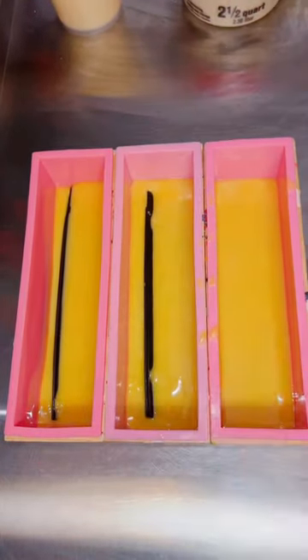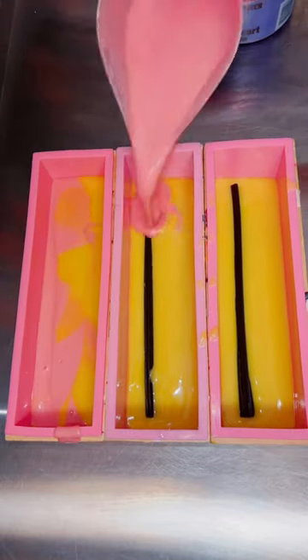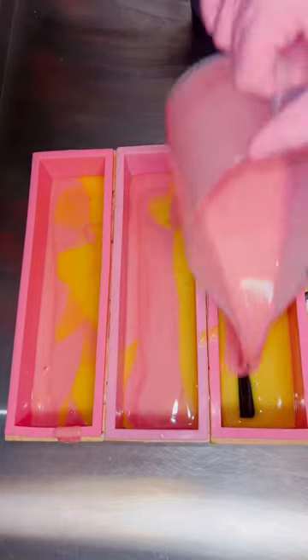I went in with a yellow shade for my base and put my black cat into that layer. Then I went in with a pretty pink shade, tried to keep the cat in place, and poured some layers on the other side.